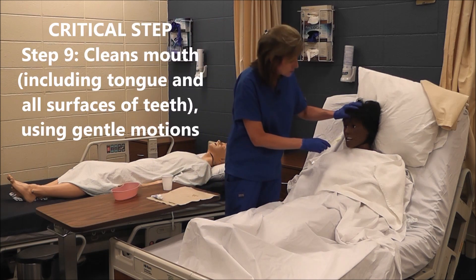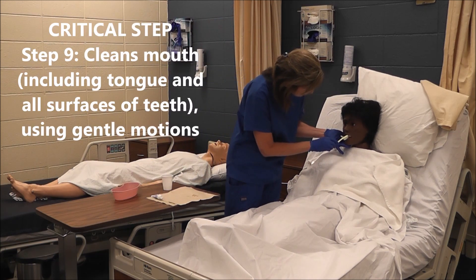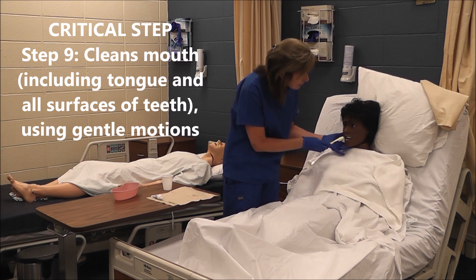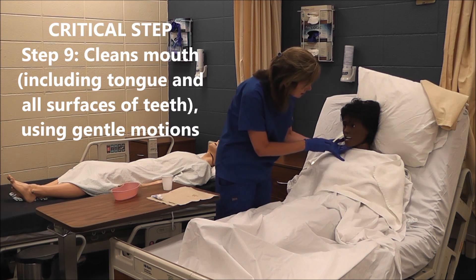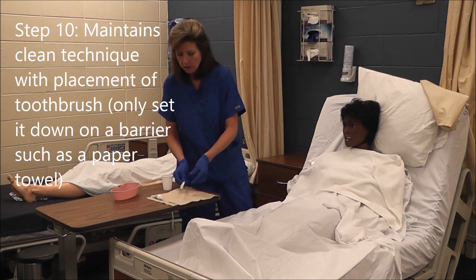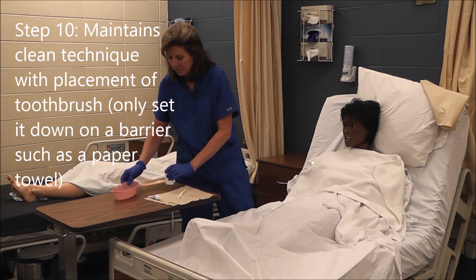I'm going to brush all surfaces of her teeth — we'll pretend on this, but we will actually have to brush all surfaces of her teeth. 'Can I see your tongue, Mrs. Jones?' I'll brush her tongue as well. Now I'm going to set my toothbrush down on my barrier.